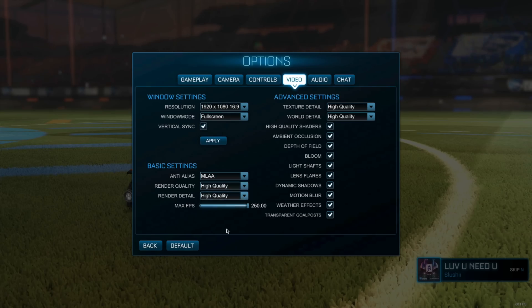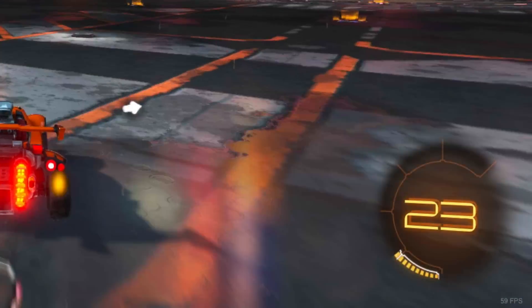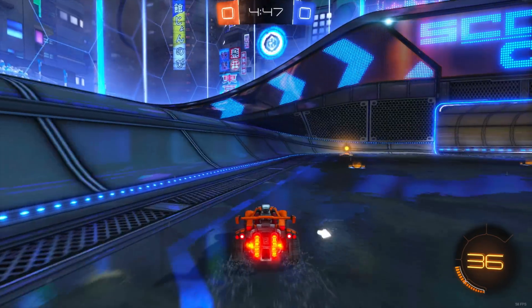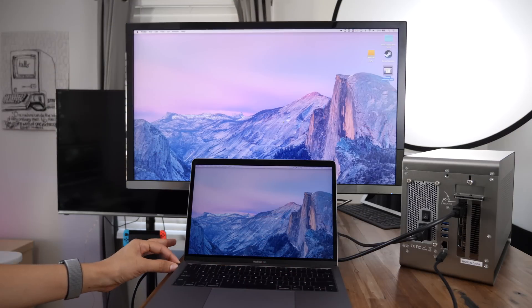Now we're going to try out Rocket League. I have settings set to max, 1080p, and you can see the frame rate hovers around 60 frames per second, which is pretty good considering how anemic the 2017 MacBook Pro is.